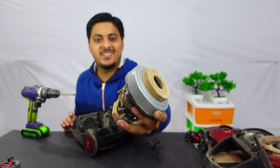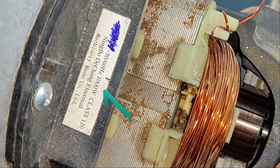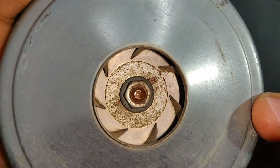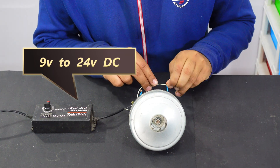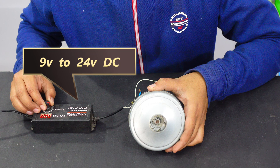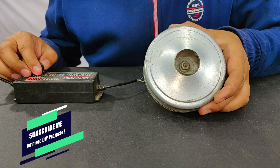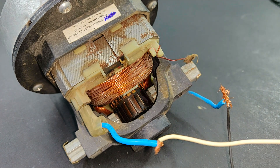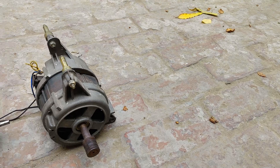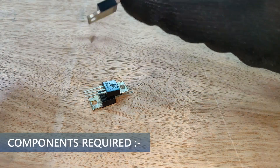So here is our high speed universal motor, and as you can see it is 1000 watts. That's the impeller - if you have an idea where I can use this impeller, let me know in the comment section. This is a 9 volts to 24 volts variable DC supply and I am going to test this motor with this supply. The motor is working. Let's do some oiling. Now it is running pretty good, so let's make our own speed controller.